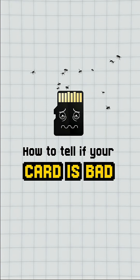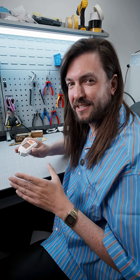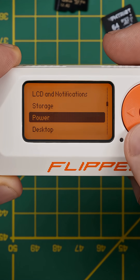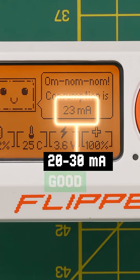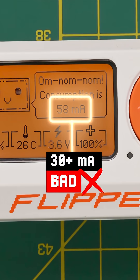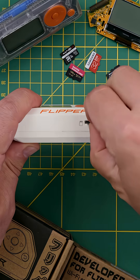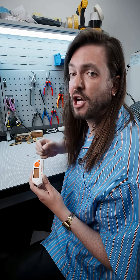How to tell if a card is bad: sometimes cards that work can still be bad. You'll know by checking the power consumption. Go to Settings, Power, Battery Info, and look at the level of consumption. With no modules attached or special apps running, this number should be between 20 and 30 milliamperes. If it's way higher than that, your microSD card is either poor quality or counterfeit. Look how high the drain is on this one. For an easy way to check, remove your microSD card and see if the number noticeably falls. If it does, the card is bad.